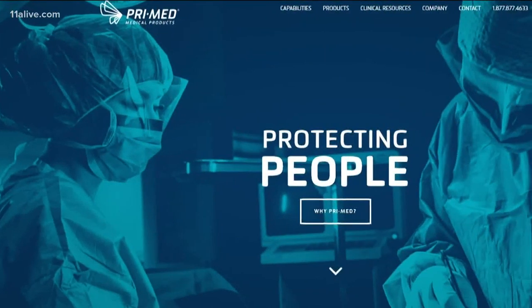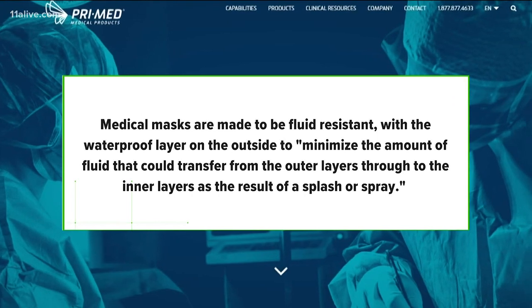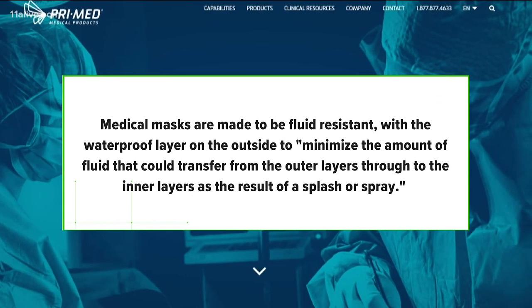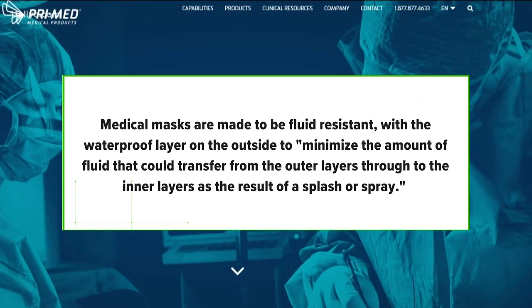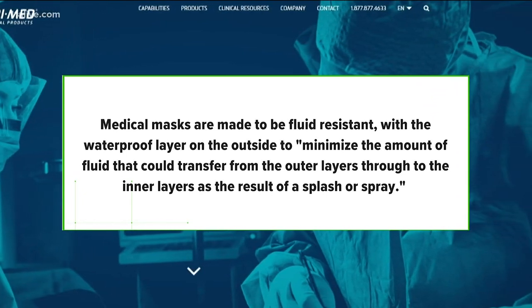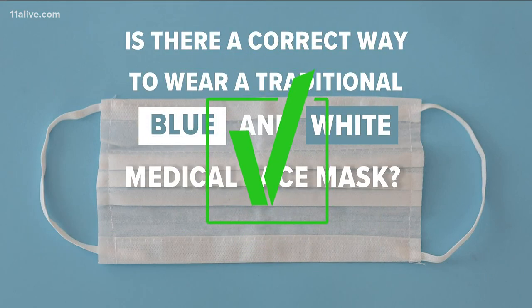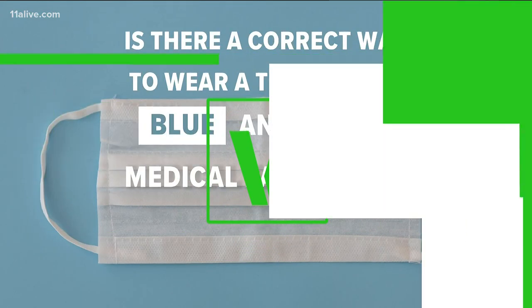We also checked with Prime Medical, and it says medical masks are made to be fluid resistant, with the waterproof layer on the outside to minimize the amount of fluid that could transfer from the outer layers through the inner layers as a result of a splash or spray. So we can verify: yes, medical masks should be worn with the color side facing out.